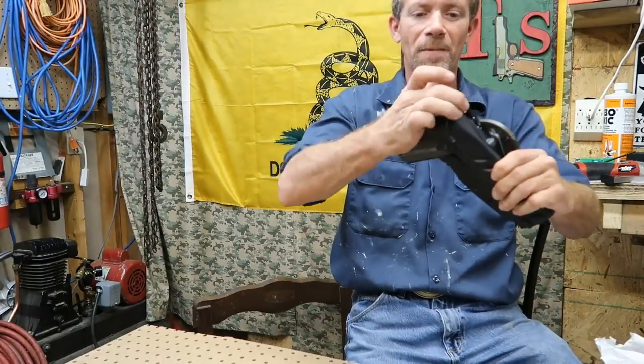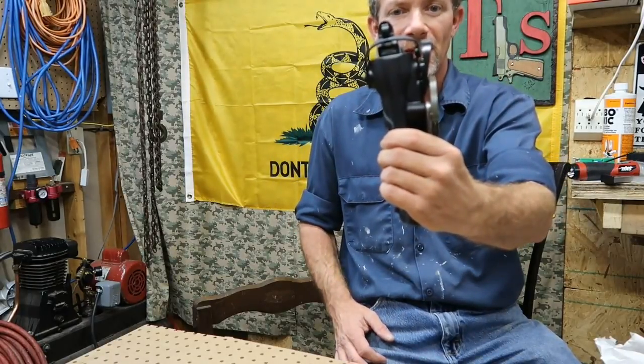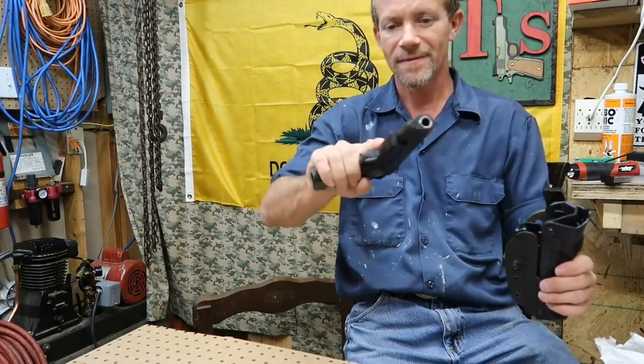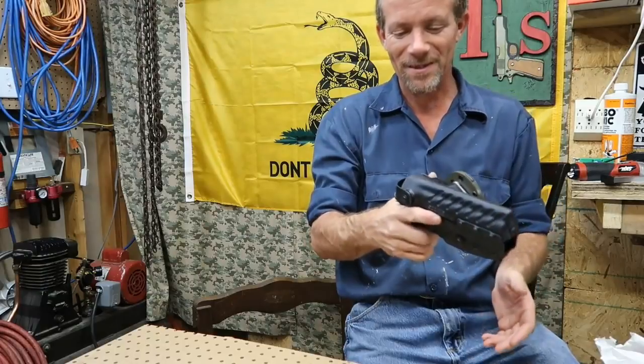Doesn't flop around. Cock the hammer, put it on safety. The retention strap goes right on it and it releases — gun comes out. Yeah baby! I think this will work.